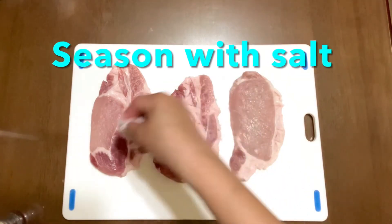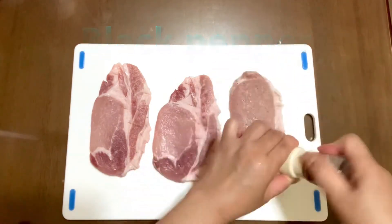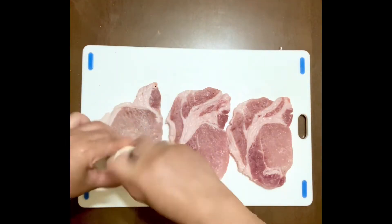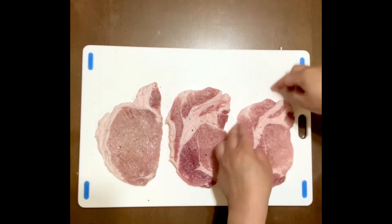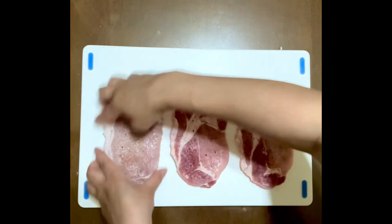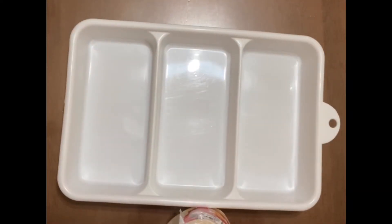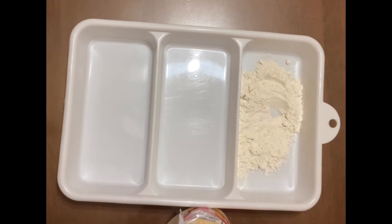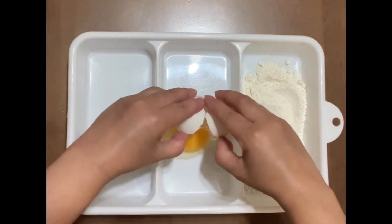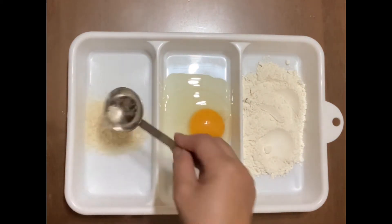Season with salt and black pepper on both sides, then put the cutlet back to its original shape. Let's get our coating ready: flour, egg, and breadcrumbs or panko.